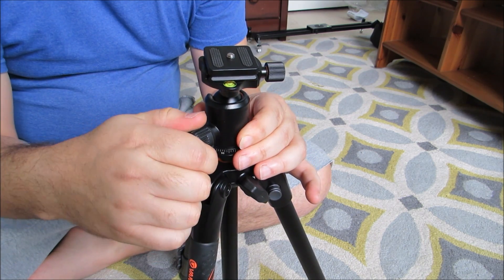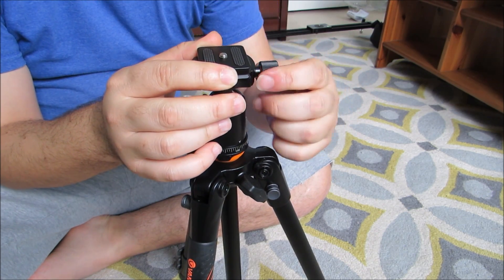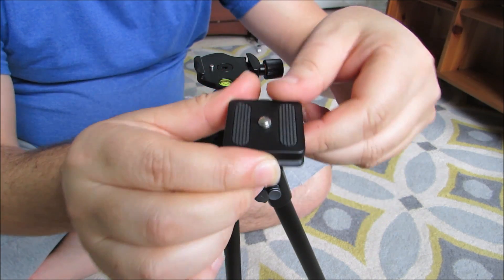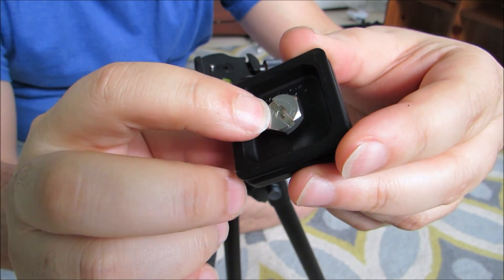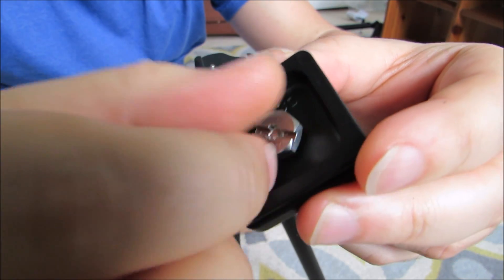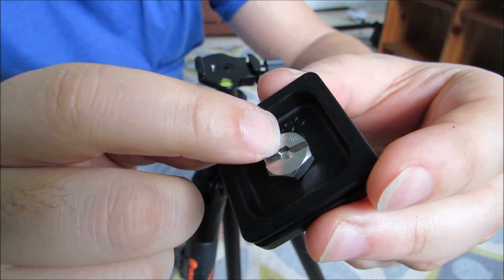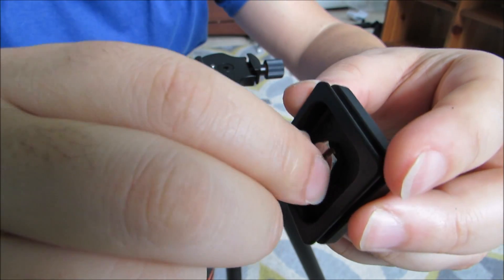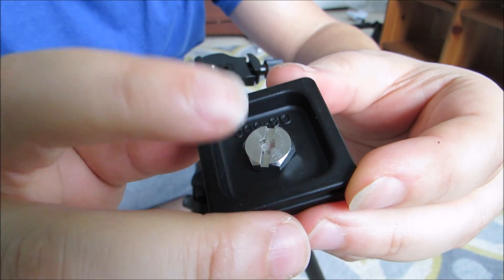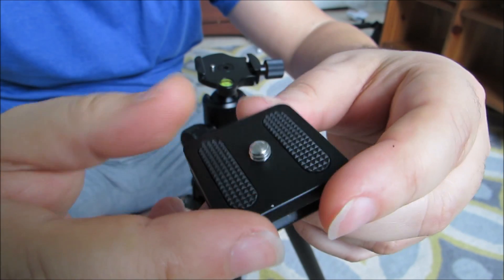You just lock it down and make your adjustments. This is their quick release plate — it's not really a quick release plate. I'm not a big fan of these, but they work well. You can take the quick release plate off. You can see the screw hole here. It doesn't have a D-ring on this screw hole, so you have to use your fingers to tighten it, then use a quarter or a nickel or a screwdriver to get it really tight. These can be replaced — you can purchase D-rings and replace this if you want to modify it.